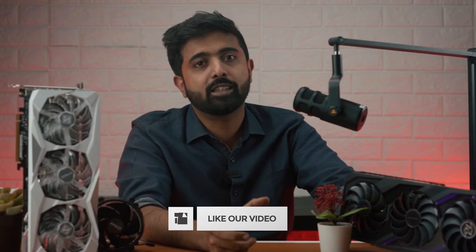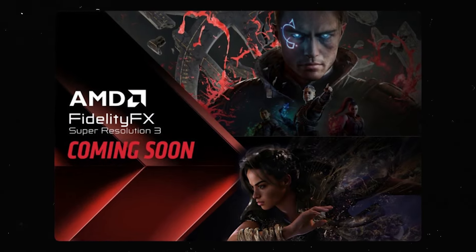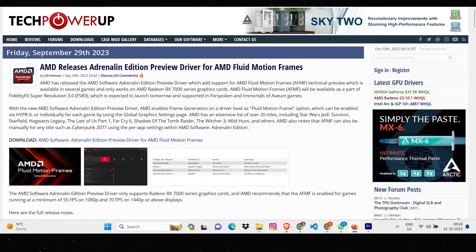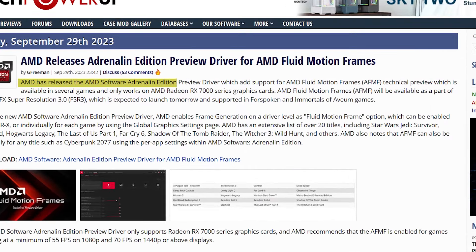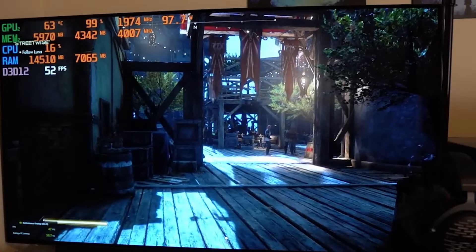These games don't have official support yet. Officially, Fluid Motion Frames is only supported in Immortals of Aveum, Forspoken, and Overwatch. But for other games, you can enable it as a beta option in AMD's Adrenaline software. You will notice a drop in FPS when moving your camera super fast and other fast-action inputs in any of these beta games.